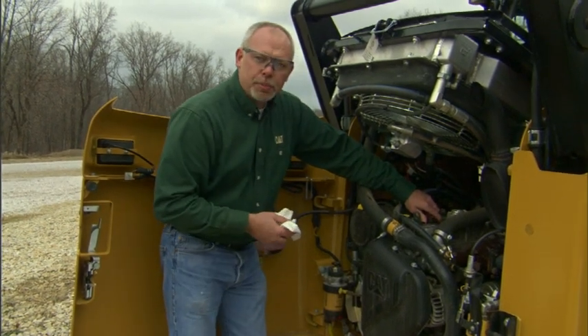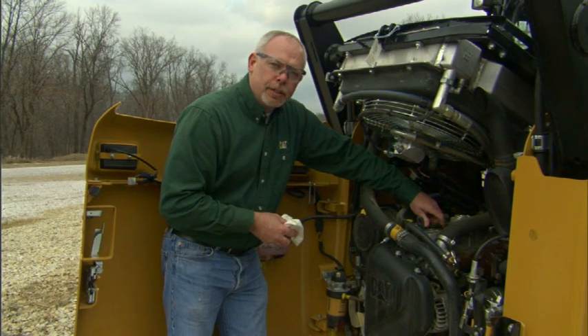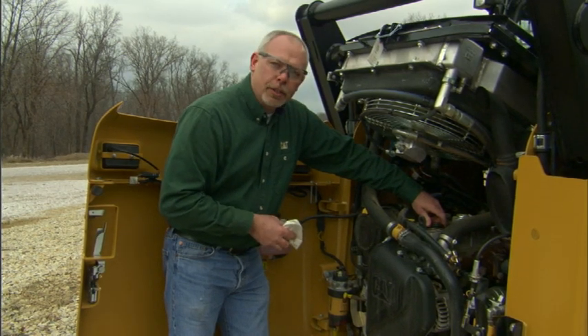By following these simple little things, you're going to help your machine run longer and be more productive for you over time.